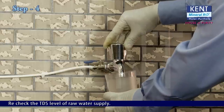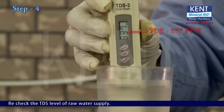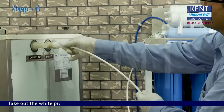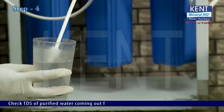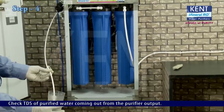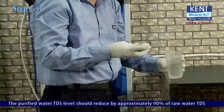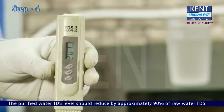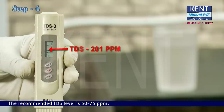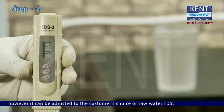Recheck the TDS level of the raw water supply and allow the purifier drain to dry. Switch on the purifier and take out the white pipe from the water cooler to check the TDS of purified water coming from the purifier output. Switch off the machine. The purified water TDS level should reduce by approximately 90% of raw water TDS and should not be less than 50 ppm. The recommended TDS level is 55 to 75 ppm; however, it can be adjusted to the customer's choice or raw water TDS.